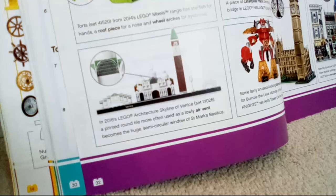Some fairly bruised-looking banana pieces make horns for Burnzy, the lava monster, in the 2016 Lego Nexo Knights set — Axl's Tower Carrier, set 70322. Those bananas have been sitting out in the open for a while by the look of them!